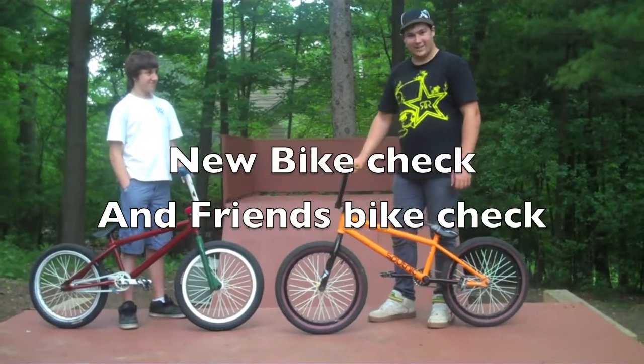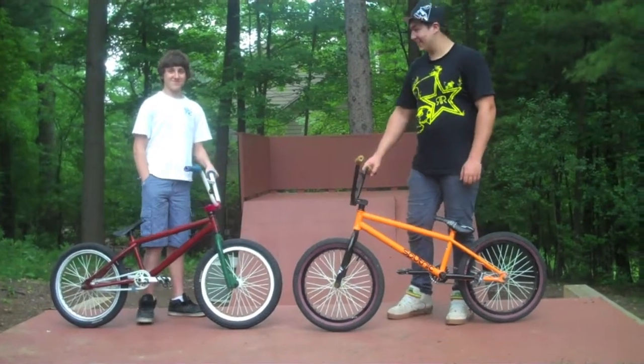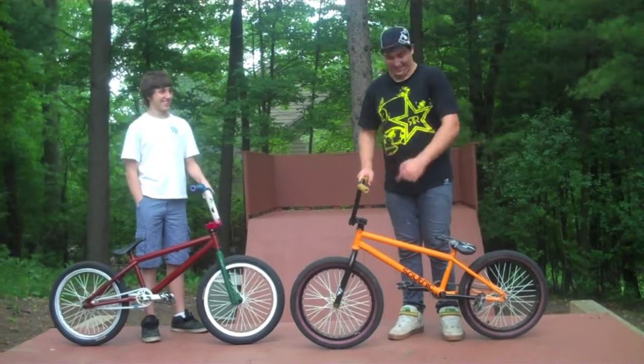This is Austin and this is a double bike check. This is my gay friend Alex. He's not gay. He's gay. All right.